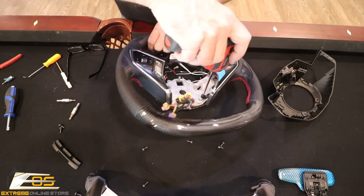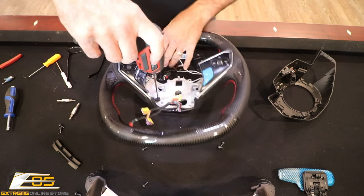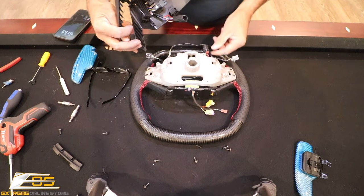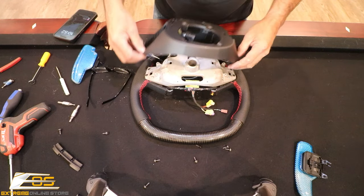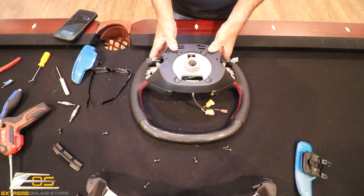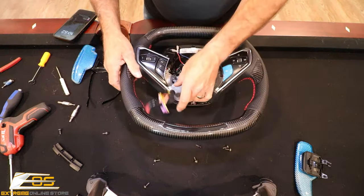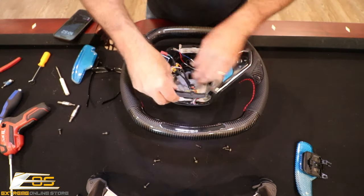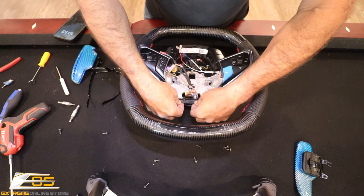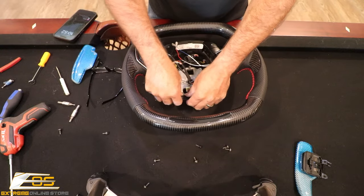Next we're going to put these screws into our trim. Now we're going to go ahead and put our bottom piece on, making sure that all of our wires are tucked down in there. We want to make sure our paddle control plugs are coming through the hole like so. Then you're just going to press this down and we'll flip this back over. At that point, we can take our little trim and put it back in place. These are the ones with the T10 Torx.